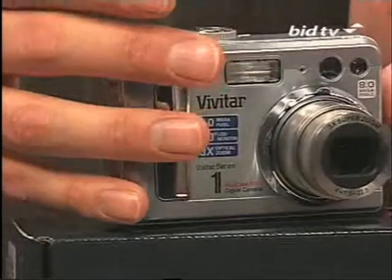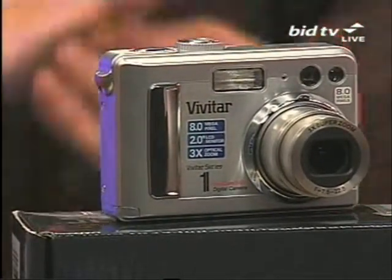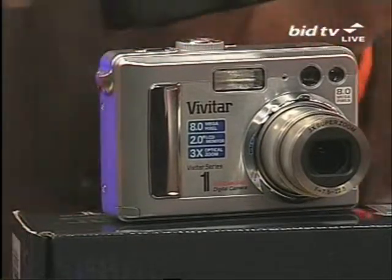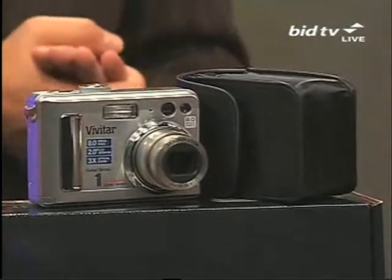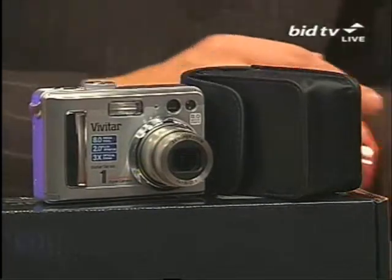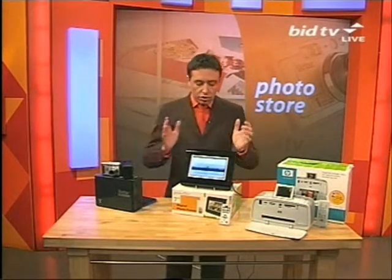Remember what you're getting: video clips, still images, the lot — it's eight megapixel, it's got a three times optical zoom, and it comes with its own carry case. You should expect to pay a pretty penny for an eight megapixel camera, but we've bought enough to get you it at the right price. We'll release the details in just a couple of moments.